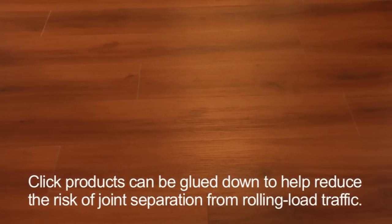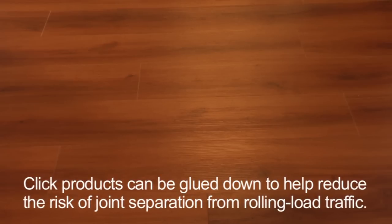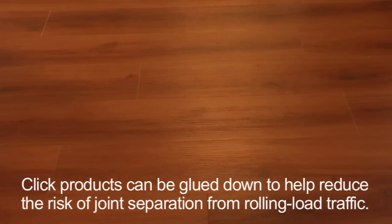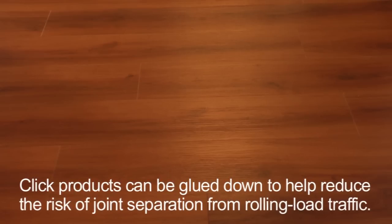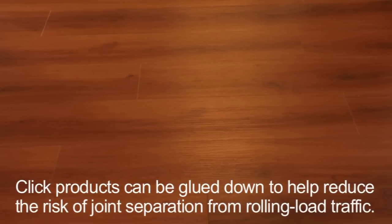If you have frequent or heavy rolling conditions, Qlik products can be glued down to help reduce the risk of joint separation from rolling load traffic. However, the warranty still excludes any problems associated with rolling loads.